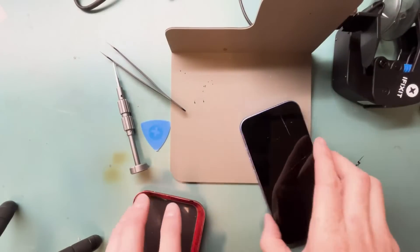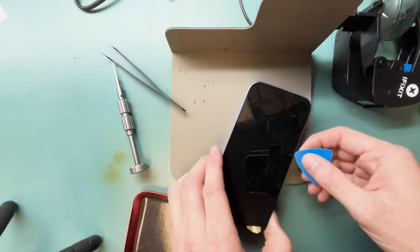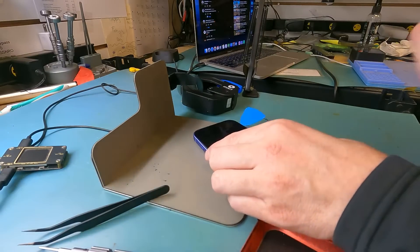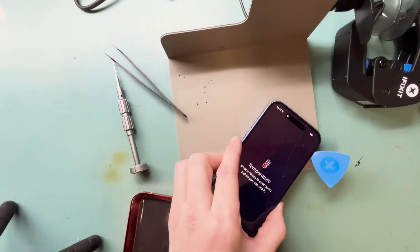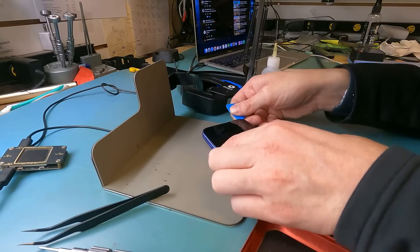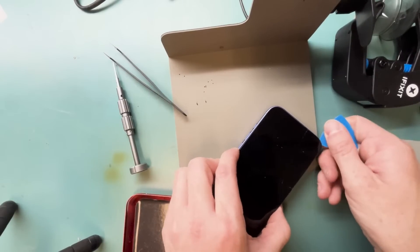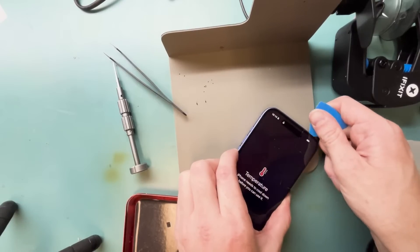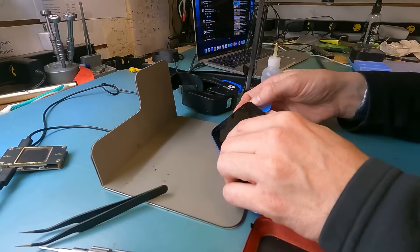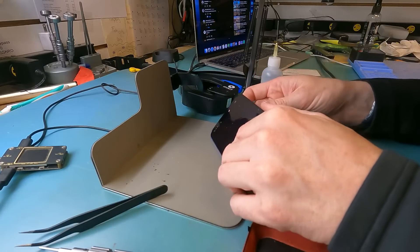You'll want to pry off the screen. The suction cup pulled off the screen majority of the way to get it started. Use a plastic pry tool around the top edges, especially around the camera, because you don't want to scratch the front camera with a metal pry tool and you don't want to short something inside the phone. It opens from the right to the left, and then we can see inside the phone to get the screen and proximity sensor disconnected.